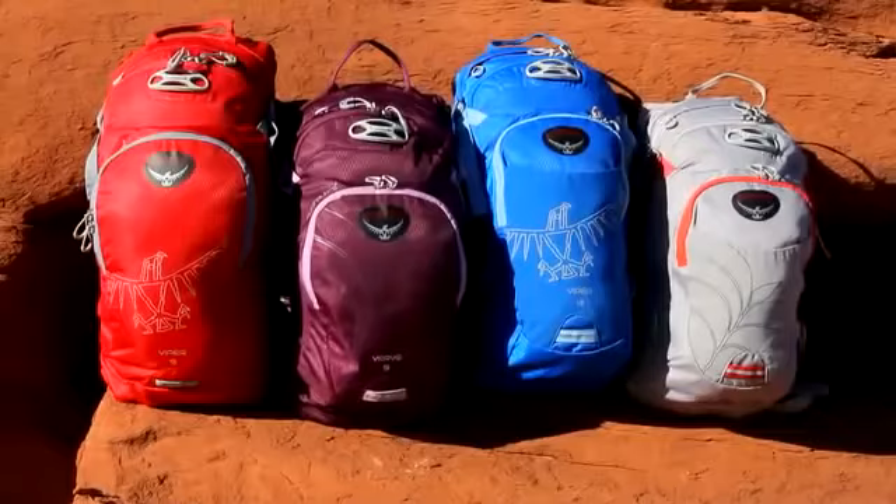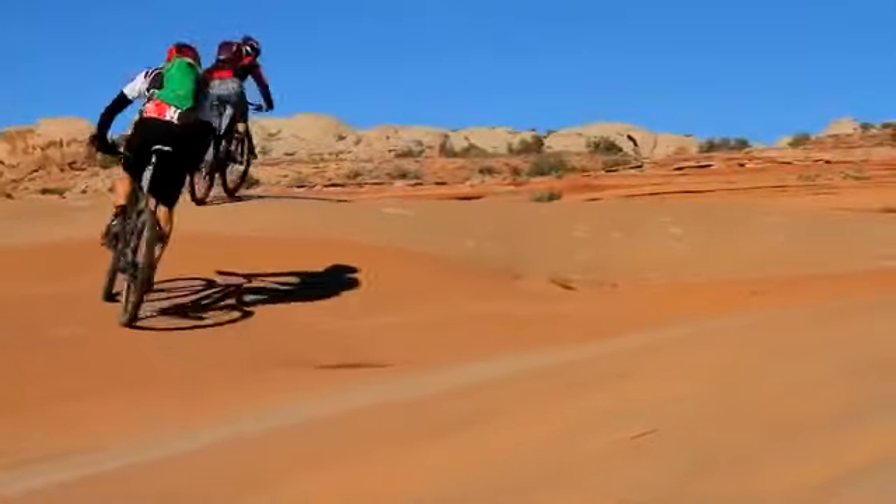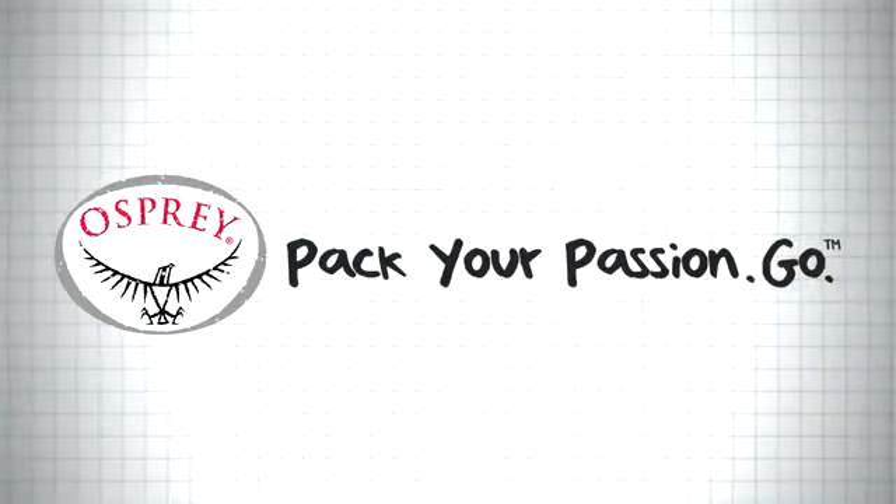The Raptor, Raven, Viper, and Verve series from Osprey Packs. Pack your passion, go.